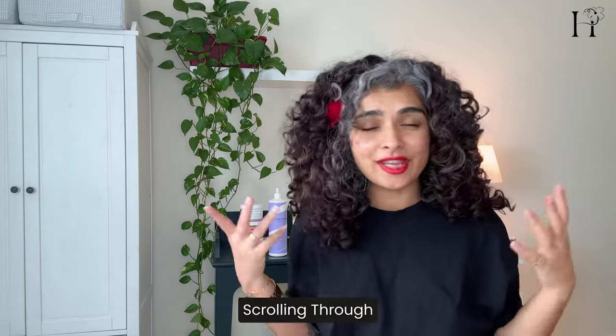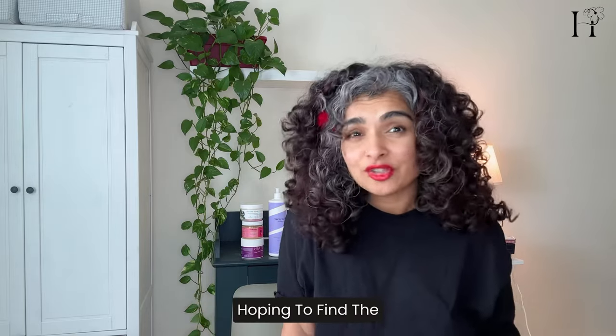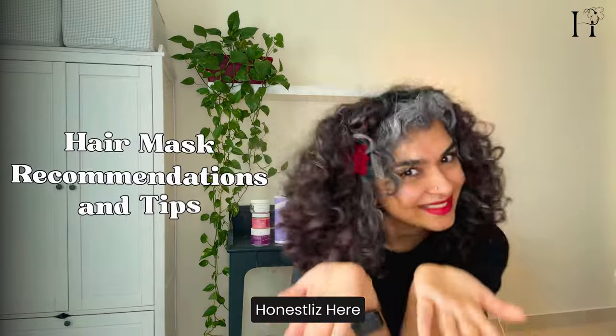Are you tired of endlessly scrolling through hair mask options, hoping to find the perfect one for your curly hair? Well, you came to the right place. Welcome to the Hair Mask Guide — recommendations and tips from Honest Liz here.